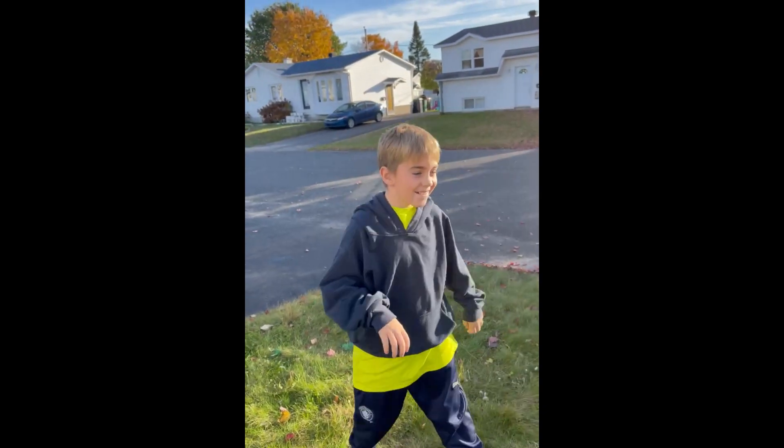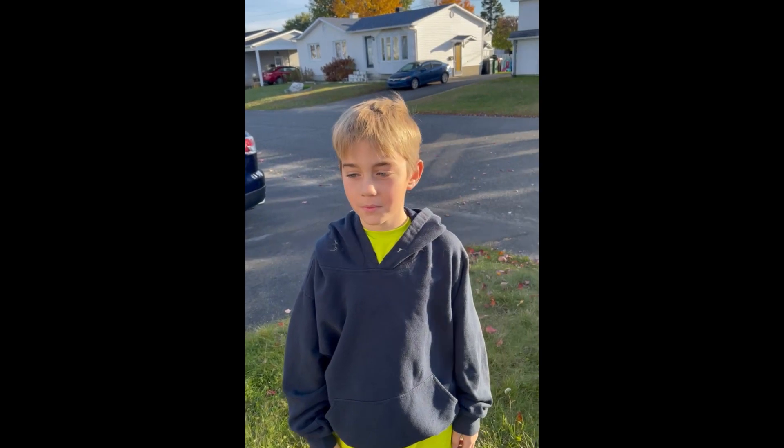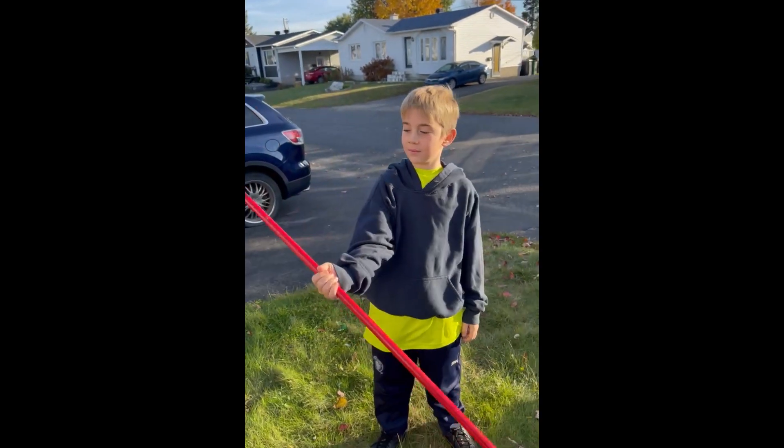What's up little fart! We're back with another challenge — this time it's the broomstick challenge.